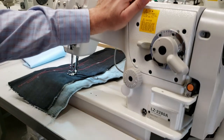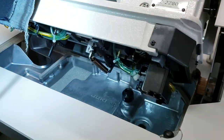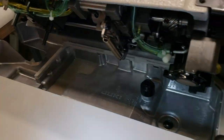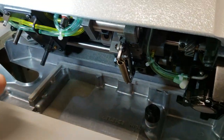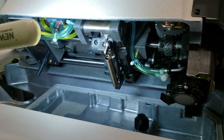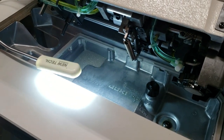Usually zigzag machines are mechanical, meaning they don't have an oil pan — but this one has an oil pan. Just look inside: it's a huge oil pan, and look at the pump and all the oil hoses going up and down. This machine is a monster when it comes to zigzag.